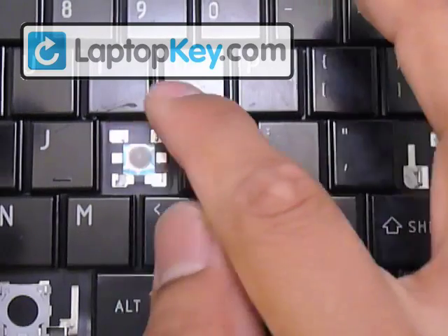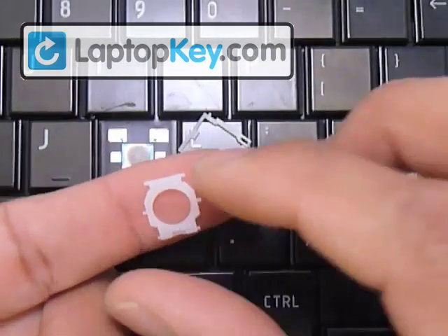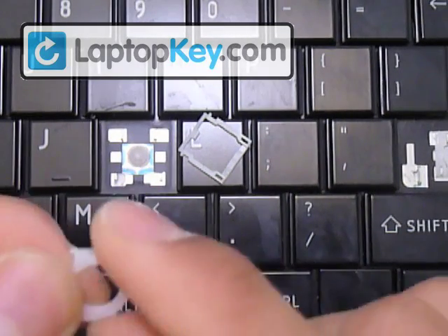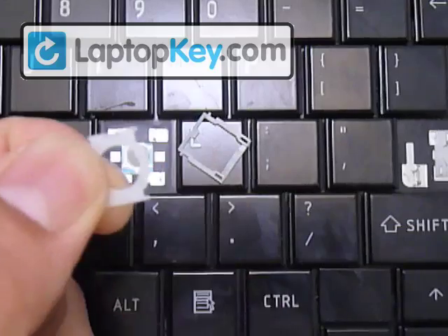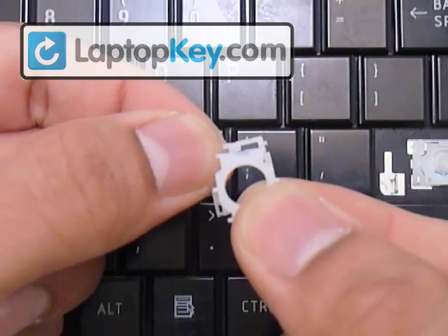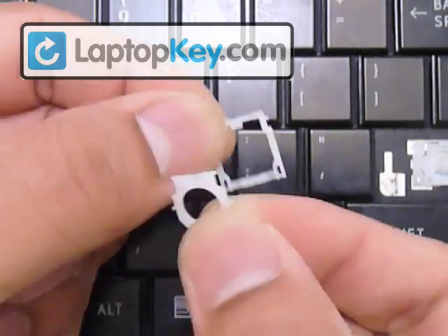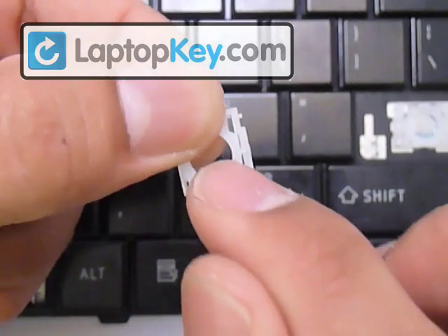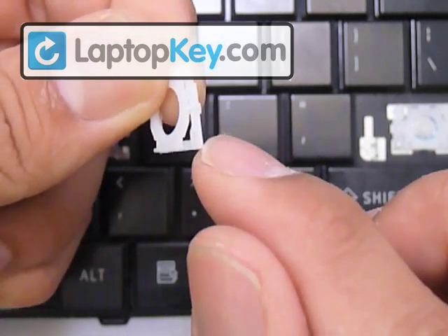If the closer-together hooks on the keyboard were at the bottom, you'd have to flip the piece over. But in this case they're at the top, so leave it as is. Use the same technique to confirm this piece isn't upside down — feel underneath the vertical bars for a bump facing the keyboard; on top it's smooth. Now put the small piece over the large one, sliding the top part of the small piece underneath the top part of the large piece. Then hold that in place and click the pin in the middle of the small piece into the hole in the middle of the large piece — do the right one first, then the left.